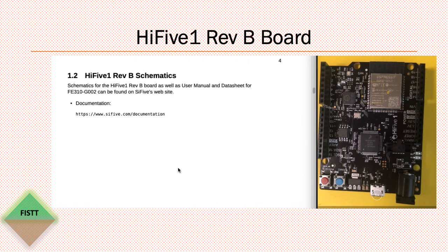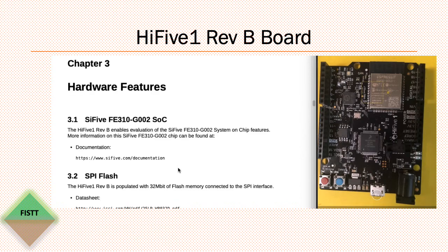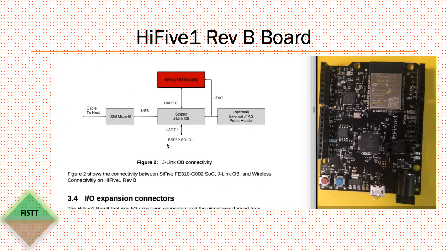Two things I want to point out from this document. First is how the onboard debugger is connected. The host computer connects via USB to the onboard debugger, which provides two serial ports — one to the RISC-V core and another to the connectivity chip, which is the Espressif chip. That second serial port may be used to configure the connectivity chip, though I'm not sure about that. UART0 is used for the console for the RISC-V core.